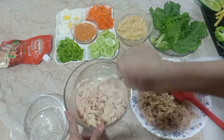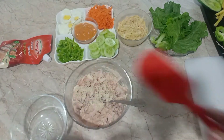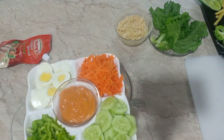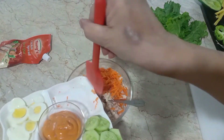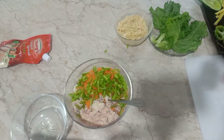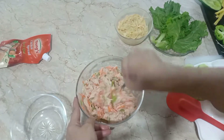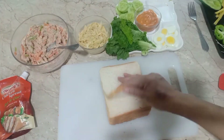اس میں اب بوائل شریڈ چکن ڈالوں گی — تھوڑا ڈالوں گی اور باقی روک لوں گی۔ اس میں ڈالوں گی دو کھانے کے چمچے گریٹیڈ کیرٹ (قدو کش کیے ہوئے گاجر)، ٹو ٹیبل سپون، اور ٹو ٹیبل سپون کٹی ہوئی کیپسیکم۔ ان کو مکس کر کے سائڈ پر رکھ لوں گی۔